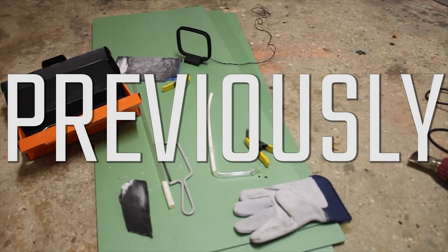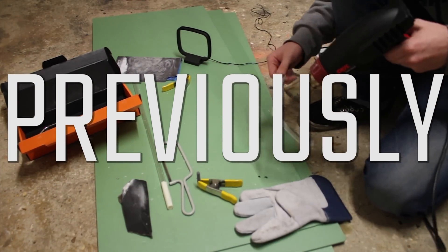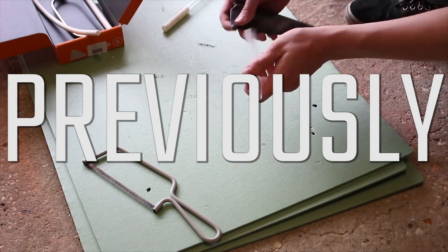Last episode we took a look at how to make the hard pipe bends and generally the hard pipe system. In this episode, we're going to be filling it and taking a look at the almost finished PC — not quite done, but we're very close.